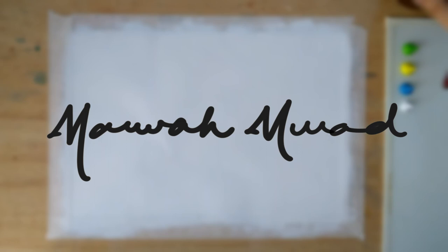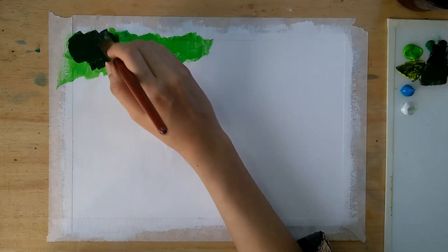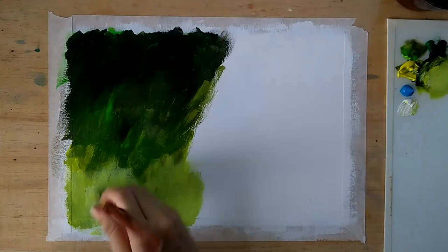Hello everybody, this is Marwa, welcome to another painting time-lapse. I am going to paint a macro shot of a leaf, so let's get started. Starting the background — as my leaf will be covering more than half of the frame, I will work only on the part of background that will actually be visible.